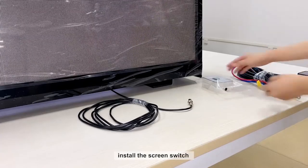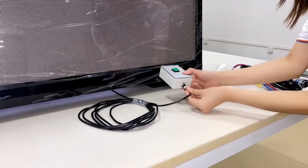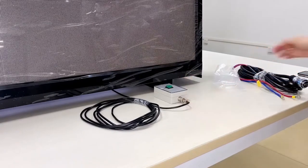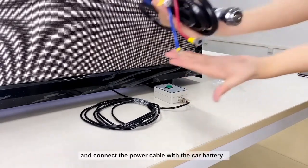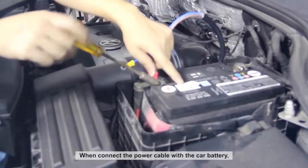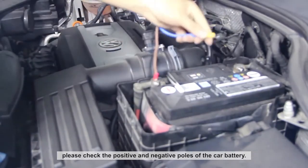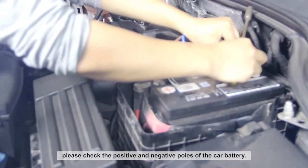The next step is to install the screen switch and connect the power cable to the car battery. When connecting the power cable to the car battery, please check the positive and negative terminals of the car battery carefully.